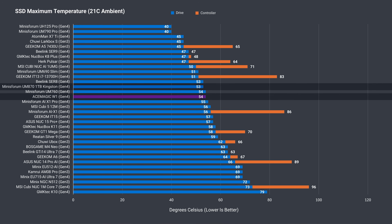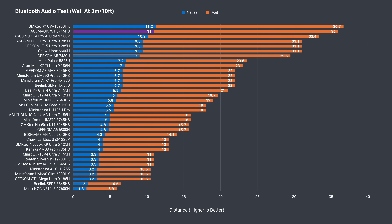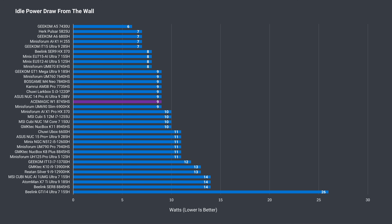The W1 has excellent Bluetooth range — the best of any mini PC tested without external antennas so far — and wireless range is also fine. I tested a game of Valorant at 12 meters (39 feet) from the router using the 5GHz band and there were no connection problem notifications.